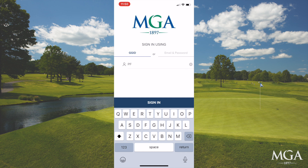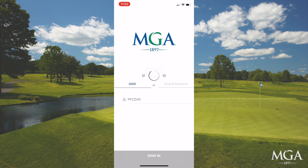You will be provided on-site with a GGID for your group. Just type it in, and your assigned group will then appear.